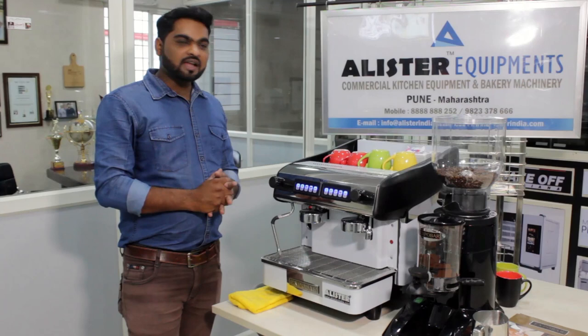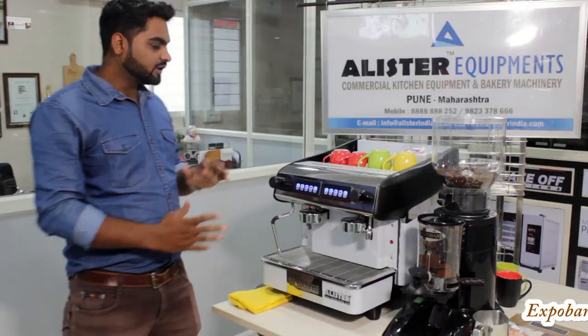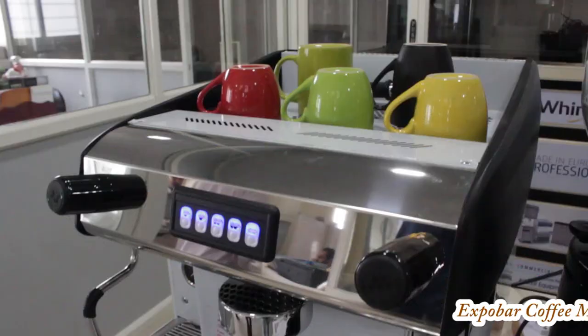Hi, this is Sofnil. I am from Alistar, Alistar Equipment, Commercial Kitchen Equipment and Bakery Machinery. Today we are presenting the Expo Bar Coffee Machine and Expo Bar Coffee Grinder.